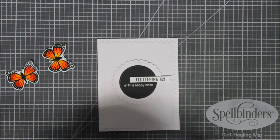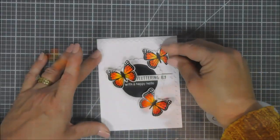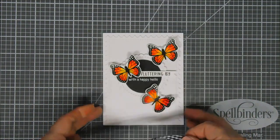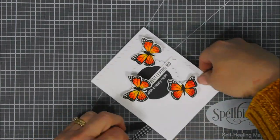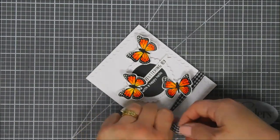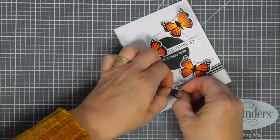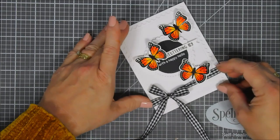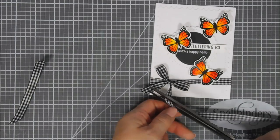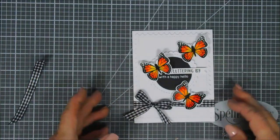I'm placing the butterflies in basically the same arrangement as earlier. I like to position the wings of the butterfly so they cover the straight edge of my 'Fluttering By' sentiment strip — it flows a little nicer that way. I have some black and white gingham ribbon and I'm tying it around the base of my card, then tying a bow off to the left. The ribbon coordinates perfectly with the dots on the monarchs — though a black and white polka dot ribbon would also look fabulous.